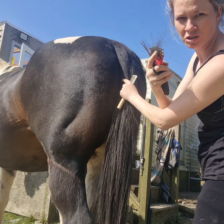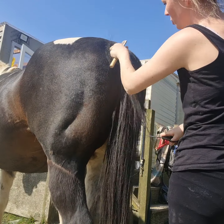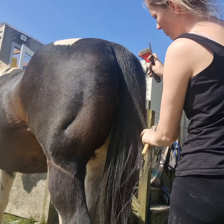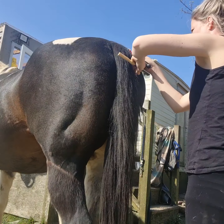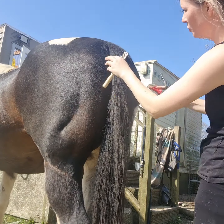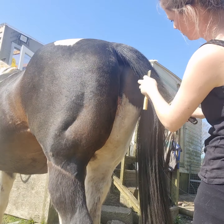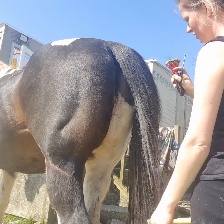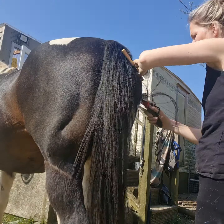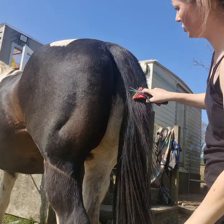Always use the wider tooth — the teeth further apart — first, because it can pull. I don't agree with pulling a horse's tail either. You wouldn't go over the top at all; you would just work on the side of the tail to neaten it up a little bit in that area.